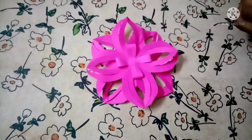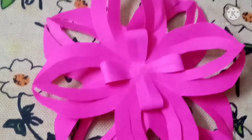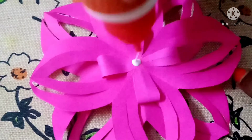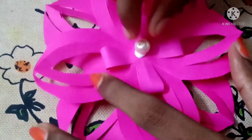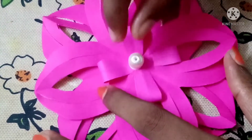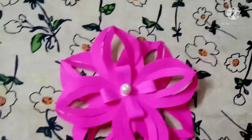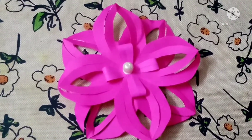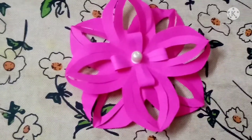Now we have to put a bead on the top. I am using the green color. Like this, share the bead on the top. And subscribe to the other crafty videos.